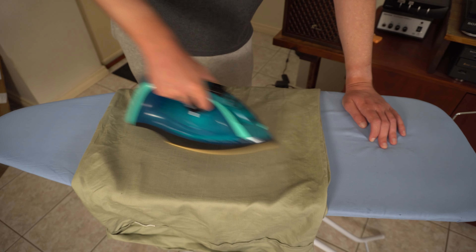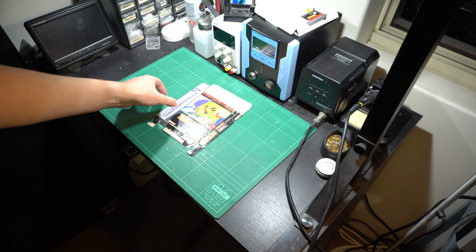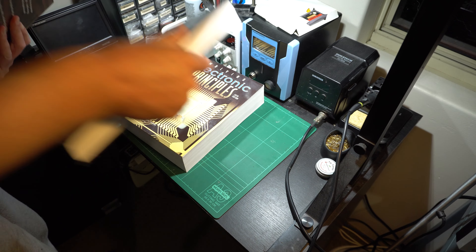We're going to start by reforming the shape of the box, but first we need to pull out the innards. If the structure of the insert is in a bad way, there are steps we can take to rectify that as well. And hey, look at that — the missing tab. What a nice surprise. We'll attempt to reattach that later in the video.